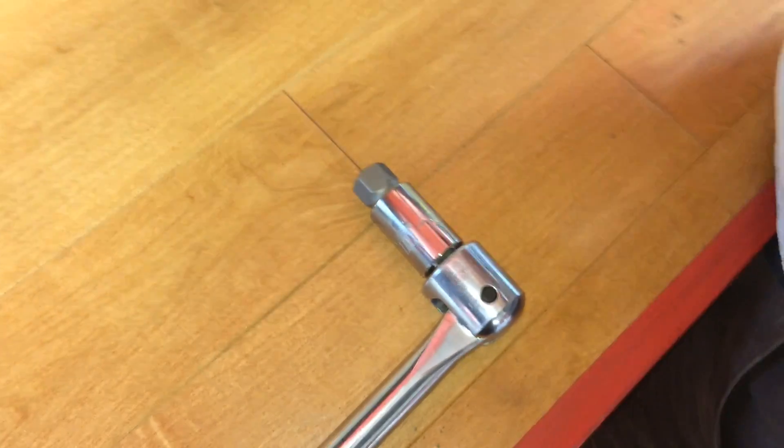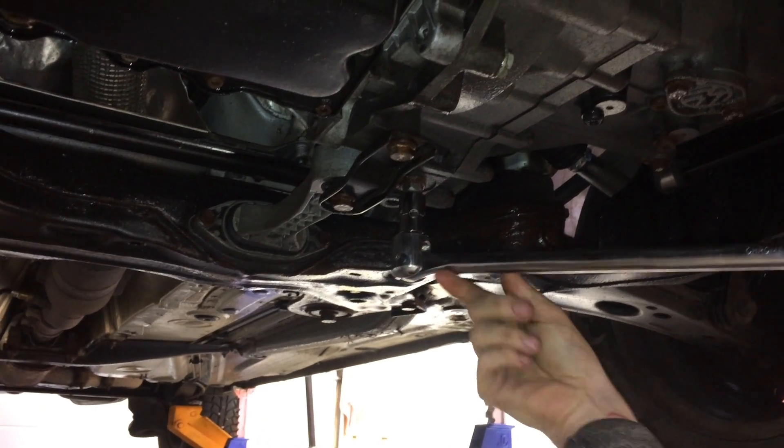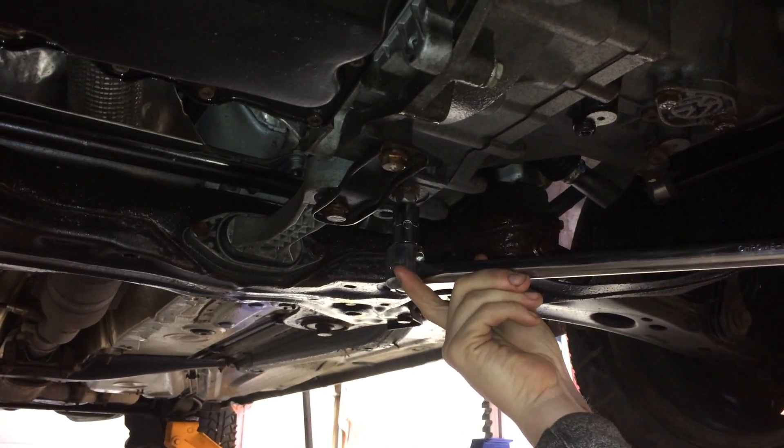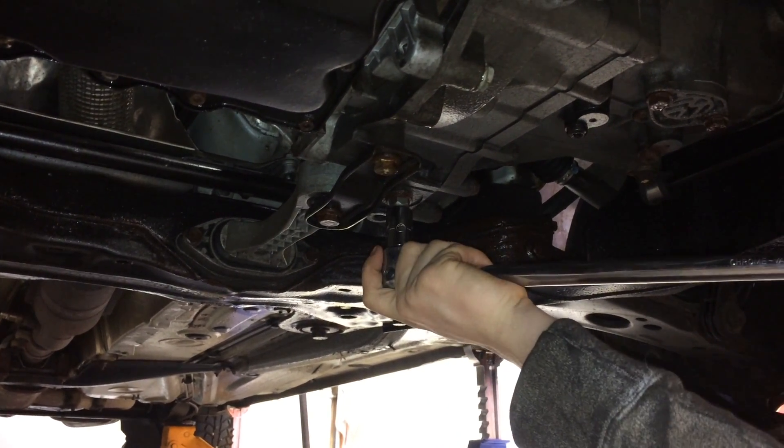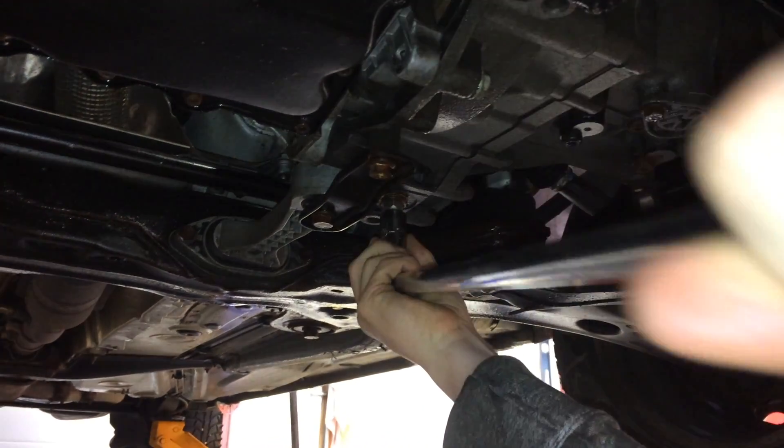So we'll drain it now and then pull off that skid plate. We're just going to be using our breaker bar here to break loose that drain plug, attached to our 17 millimeter socket. This thing looks like it's pretty corroded on there, so we got our breaker bar hooked up. Hopefully we don't break anything except the nut loose. There we go — wasn't too bad.